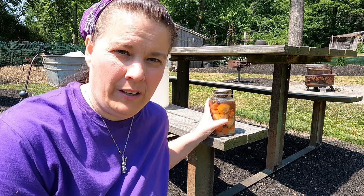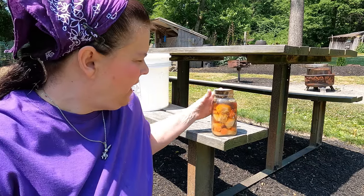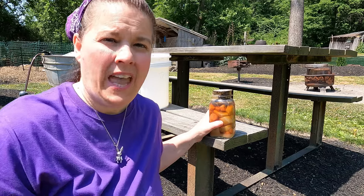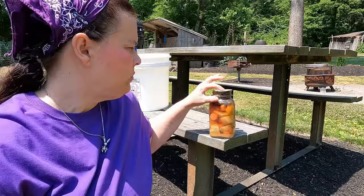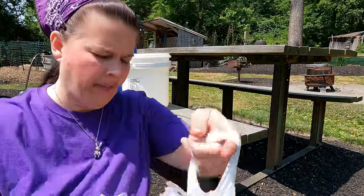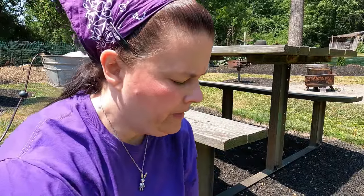Now I'm very particular, and I would not reuse this jar. This jar was unsealed and you can see that it's moldy. Be very careful when you have jars like this — you don't want to dump them outside because an animal could get very sick. You want to make sure you dispose of it properly. What I'm going to do is put a screw band on here, then put it in a bag — we're going to double bag it and put it with your regular trash. You don't want to throw any food out where animals can get it if it looks like that.